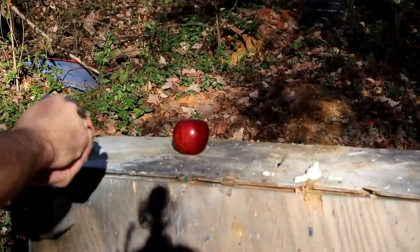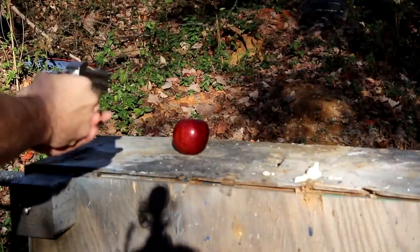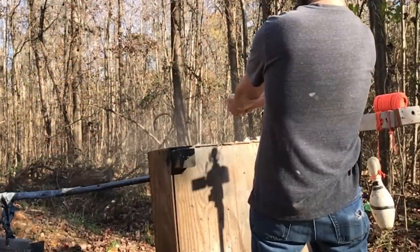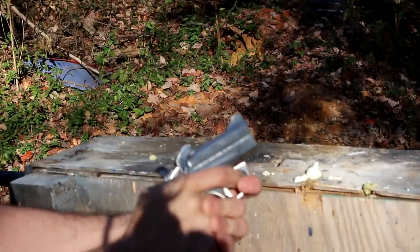I've got one more 410 in here — let's blow up an apple with it. This is what I'm talking about with close-range work! Don't rob me when I have this on my side, at least don't be close to me.